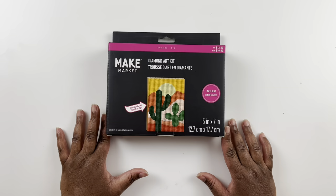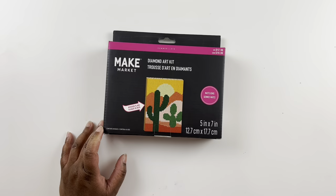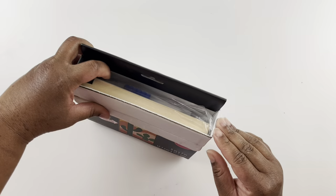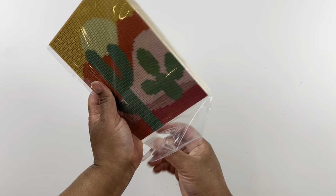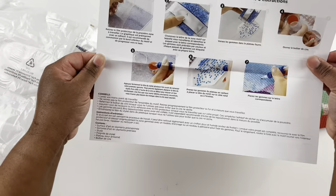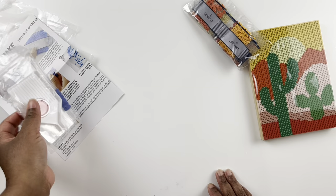Our last kit says it's on a wooden plank board, which I'm interested in. This also says matte gems — the other ones didn't say matte gems. Last but not least, we have a cactus design. Opening it up — it would be so cute if they had other cactus plants on wooden boards you could hang up together. Same instruction sheet, just folded to fit the packaging, and you have your drills — they do look a little matte. You get that same standard toolkit.